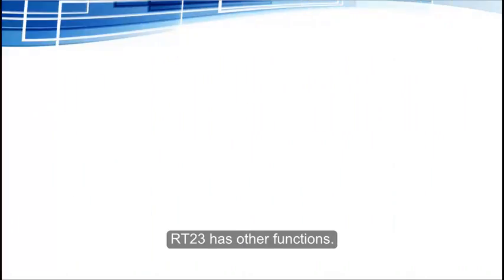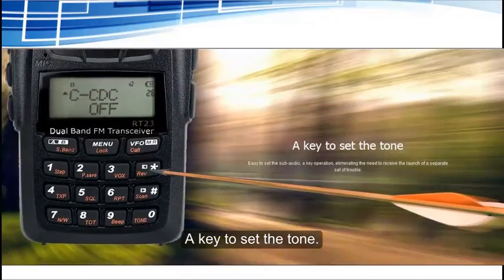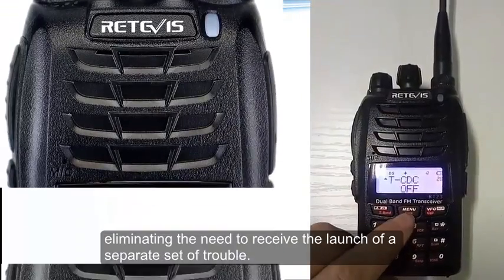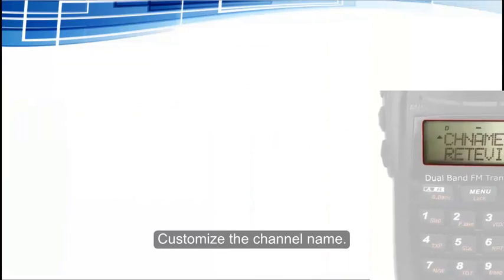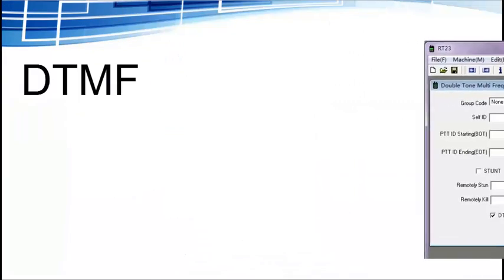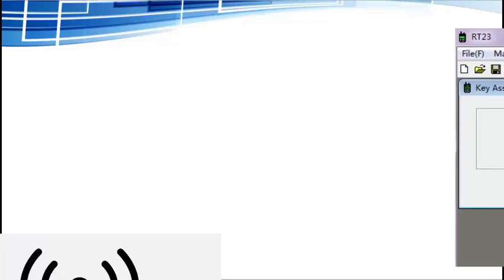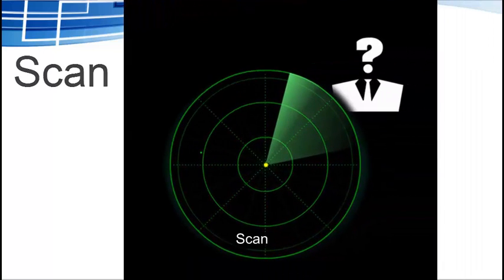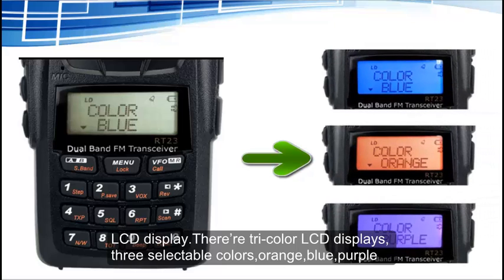The RT-23 has other functions as well: a one-key tone set for easy CTCSS and DCS configuration, eliminating the need to set transmit and receive codes separately; customizable channel names; dual-tone multi-frequency (DTMF); remote alarm; single tone; VOX; scan; and an LCD display.